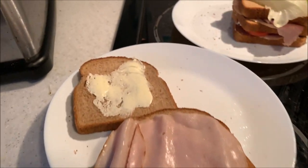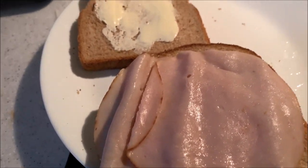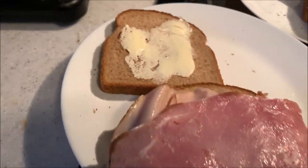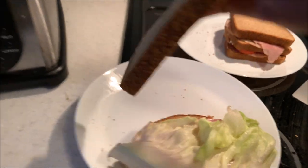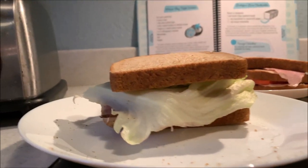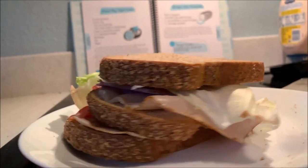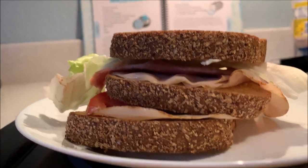So you put on the turkey, then trying to grab the ham — I'm having trouble with that. Then you put on the ham. Then you put on your lettuce. Then you take your other piece of bread with butter. And there it is. Now I can't see anything of this sandwich besides the lettuce. So this is our Mirror Bay triple decker sandwich.